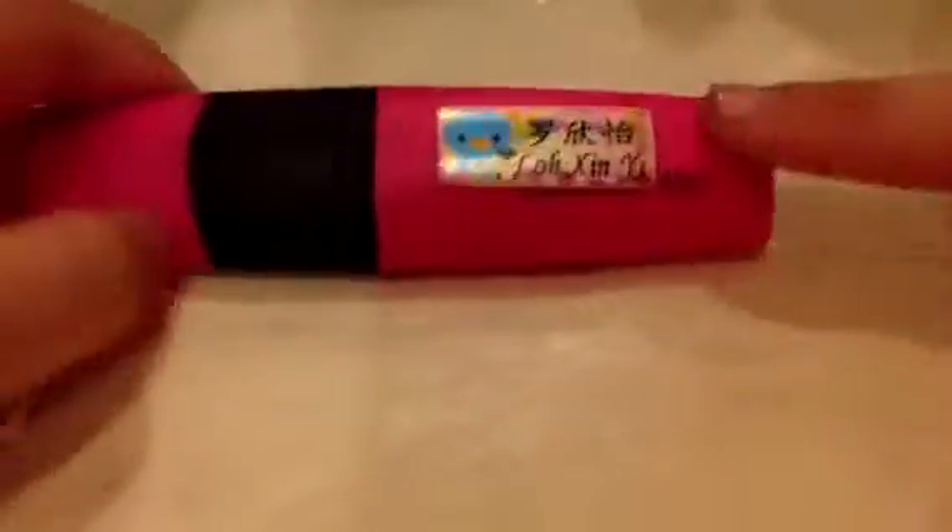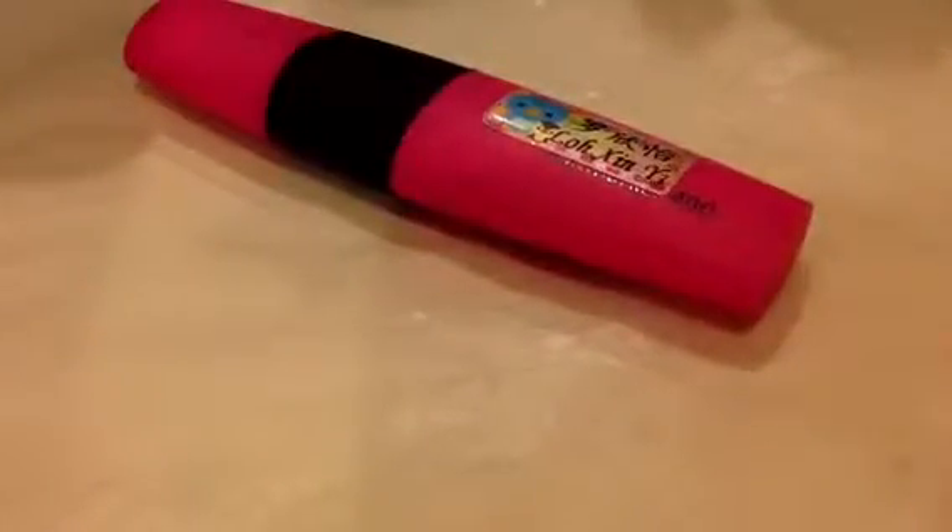Yeah, it's like that. Then take any color highlighter you want — oopsie — smooth it out. I'm gonna use this pink today.